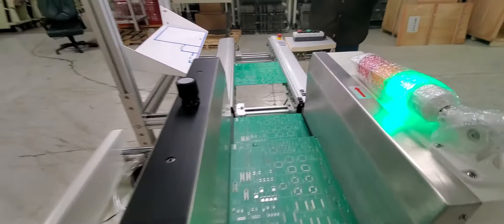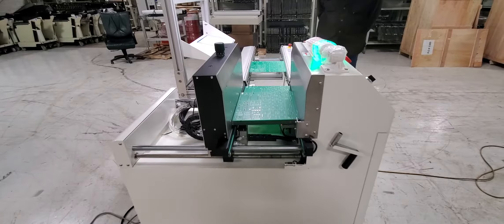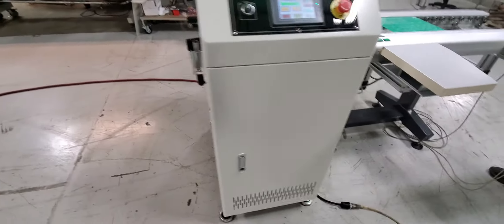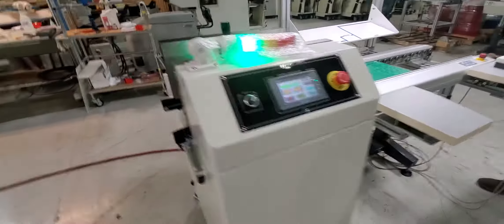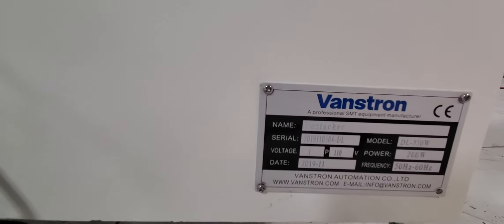We'll run it in pass-through and in inspect mode. Brand new bareboard loader. And we'll go behind it, and hopefully we'll be able to see the serial tag of this as well.